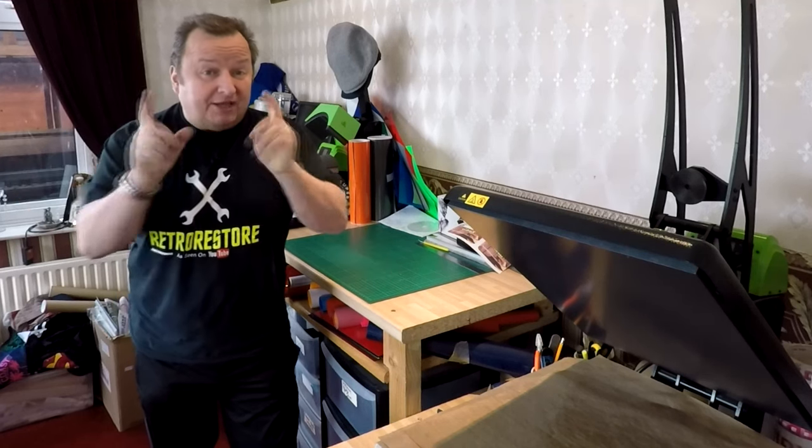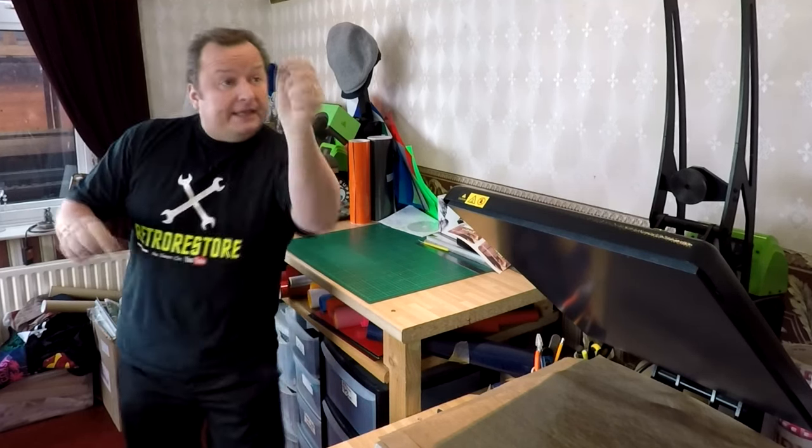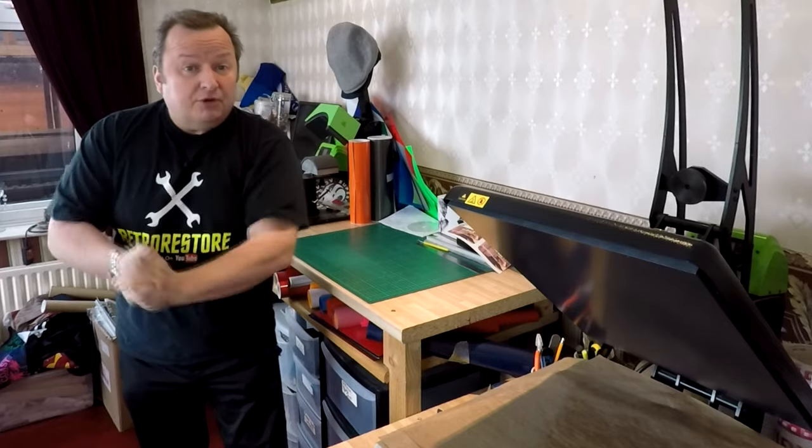Hi folks, today we are making some custom t-shirts for a darts team. Keep watching.